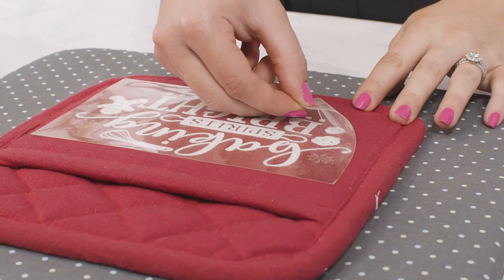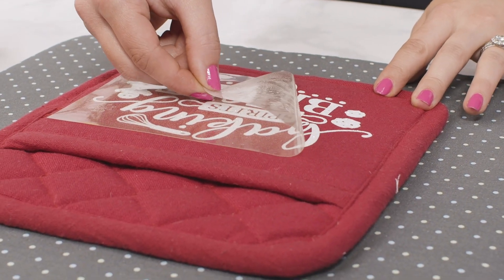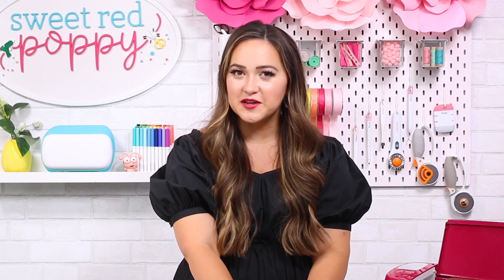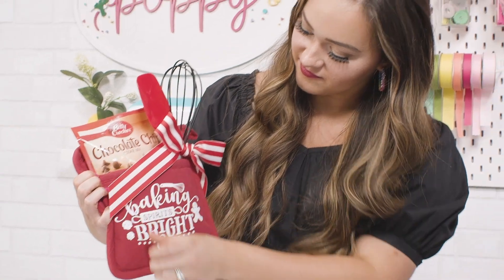Go ahead and let this cool down for just a few seconds before peeling that backing off. It should be warm to the touch, but not hot. When your design is ready to be peeled, slowly peel it away from the potholder at a 45 degree angle. I like to start peeling from the corner of my design. As you begin peeling, be sure to check to see if your design has completely transferred. Now we have this cute potholder! I'm going to go ahead and fill mine with a spatula and a whisk from the dollar store as well as a little chocolate chip cookie mix.